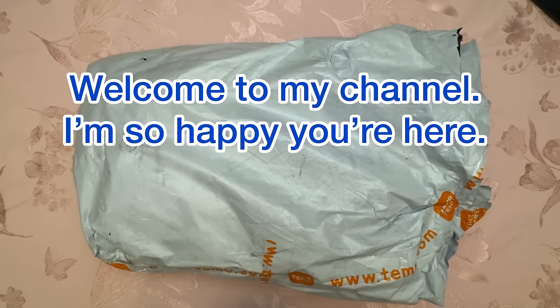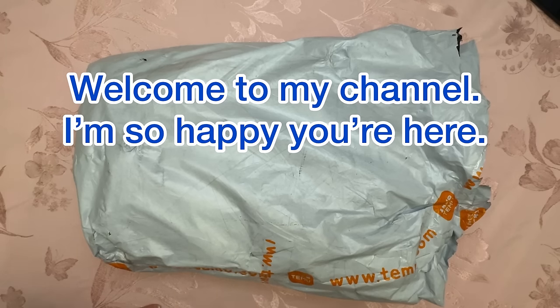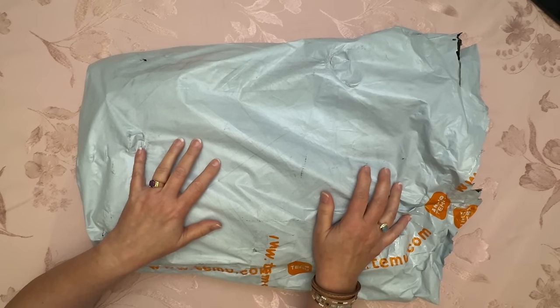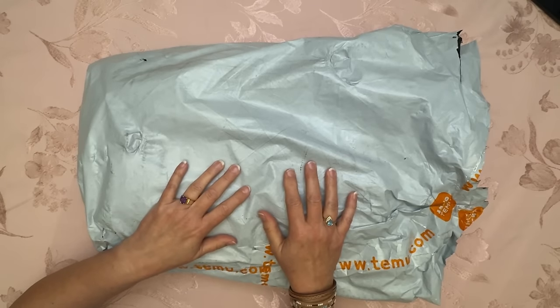Hey everybody, Diamonds by Tita here. Thanks so much for stopping by and hanging out with me this morning. For me it's this morning and it is Saturday — oh dark 30 yet again. You'd think I'd sleep in on a Saturday morning, but no, I've been probably awake since 3 a.m.